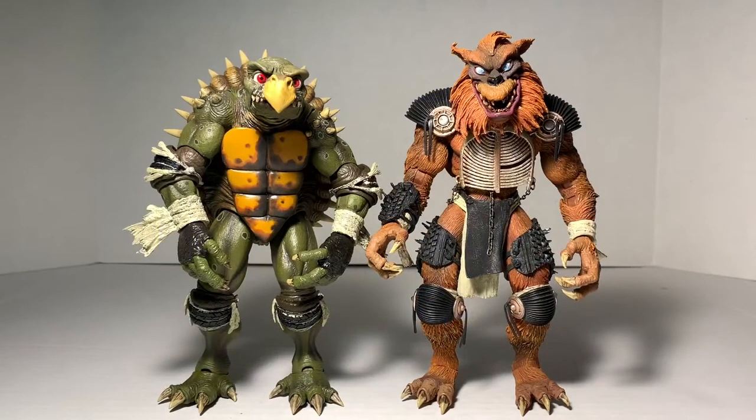Here they are — Toka and Rezar. These figures are absolute brutes. The size of them and the weight of them, they're very, very impressive figures by NECA. But before we check out the figures, let's actually look at the accessories first, because these guys came with a lot of accessories, as do all of the TMNT NECA figures.